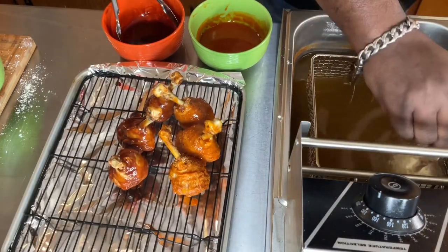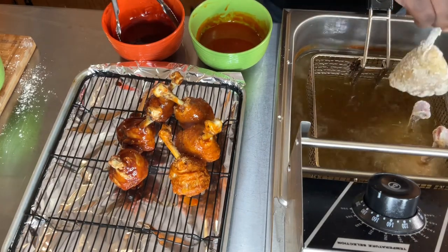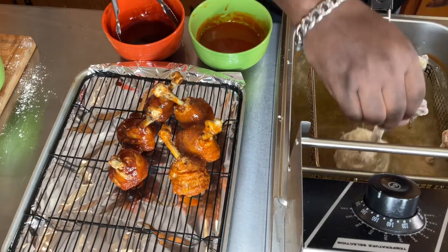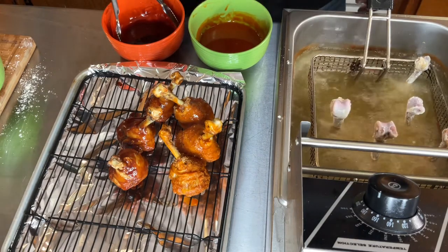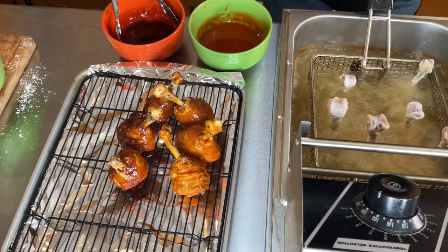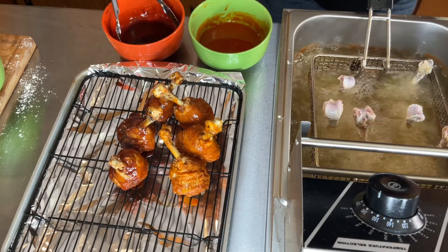I'm frying the rest of my drumsticks the same way I did the others, just like that. See how good they're standing up — they're standing up perfectly. That's the way you want them. Cook it like this for about five minutes, then drop all of them down, bone part too.